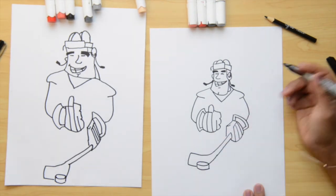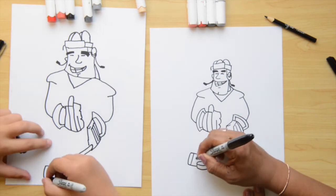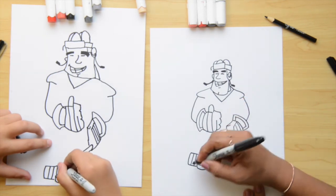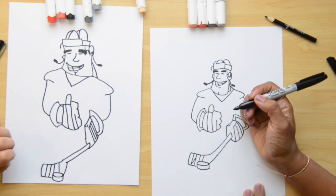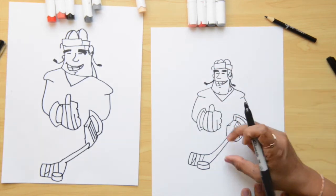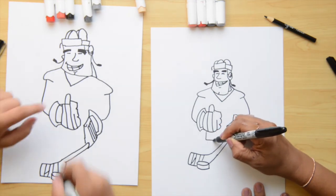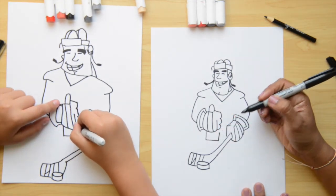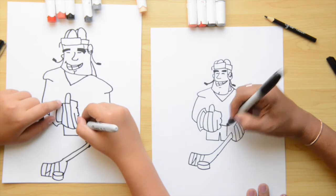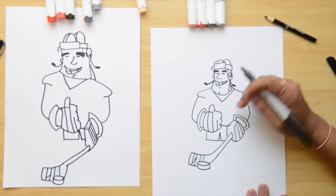Hockey sticks always have tape at the end, right? So we mark that tape with one, two, three, four lines, and at the end we put a cross line just to make it look more like tape. This is a cartoon version of a hockey player — usually hockey players are really big on top with teeny tiny legs. So underneath this glove, we do one square, come down and do another one, then a line across for where the shorts end. And we put some lines on this jersey.